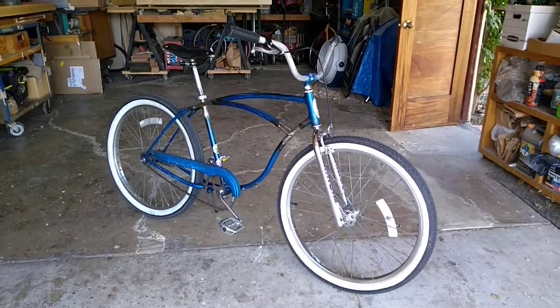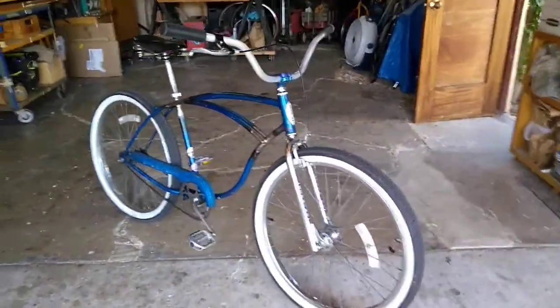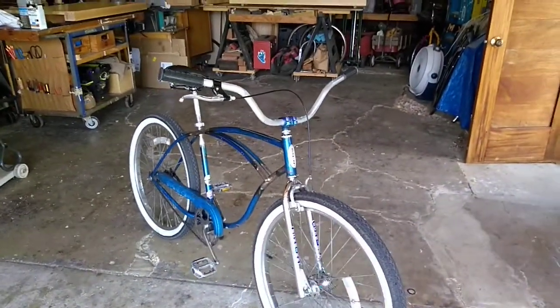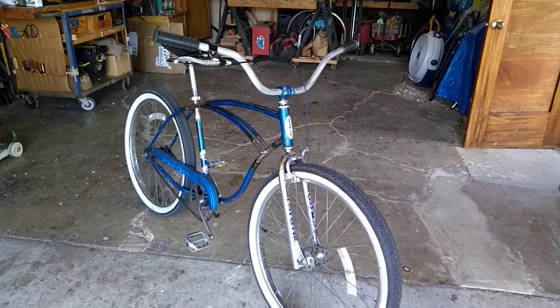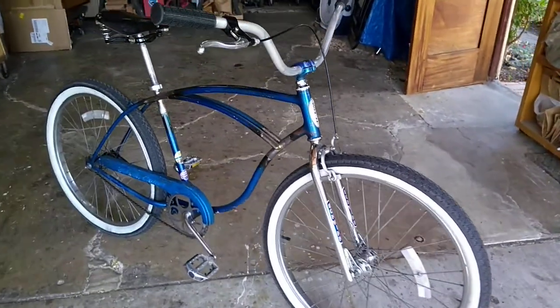I have highlighted this bike before — just doing it again. I'll go through and probably delete those other videos. I put a set of bars on; I'm trying to get this Schwinn to kind of resemble what it looked like when I first got it.